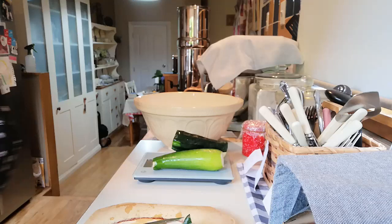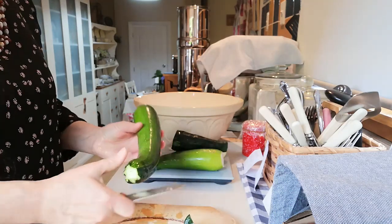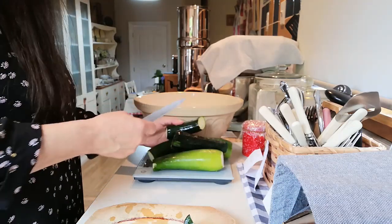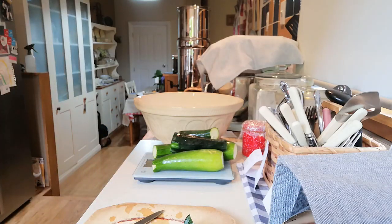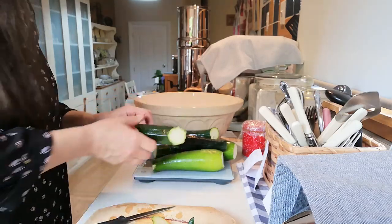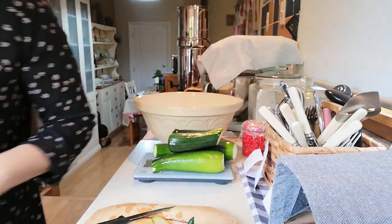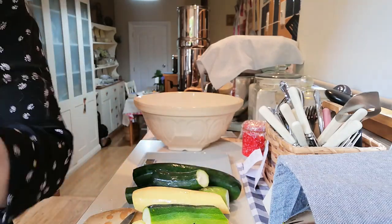The other thing I like making is courgette fritters. We have those quite a lot as well — it's a lovely meal: courgette fritters, corn on the cob, and a green salad. It's one of my favourite summer dinners.